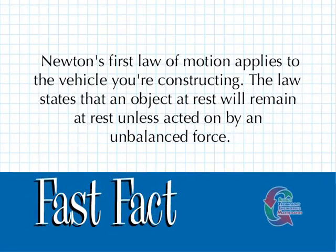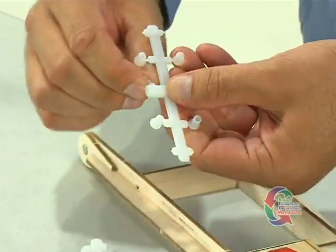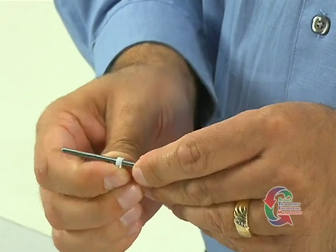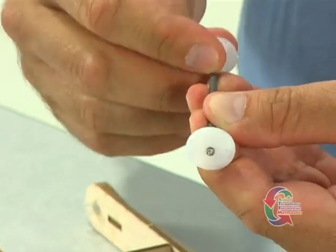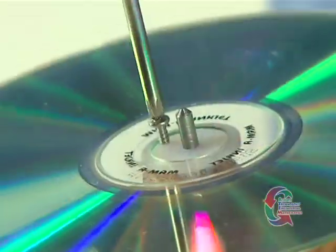Newton's first law of motion applies to the vehicle you're constructing. The law states that an object at rest will remain at rest unless acted on by an unbalanced force. Now that the glue is dry, we're ready to move on. Locate the axles and screws. Remove the hubs and string anchor from the font. Slide the string anchor onto one of the axles and center it. Slide a hub onto each end of the axles — the axle ends should stick out approximately one quarter of an inch. Center a CD on each hub, insert screws, and tighten them with the Phillips screwdriver.